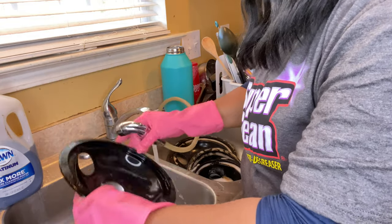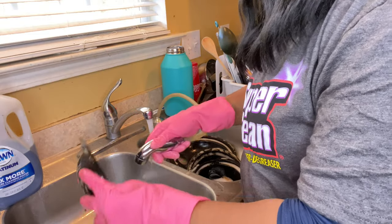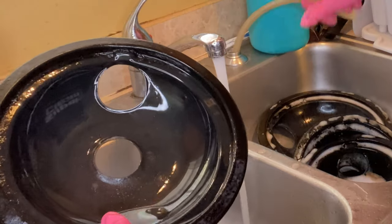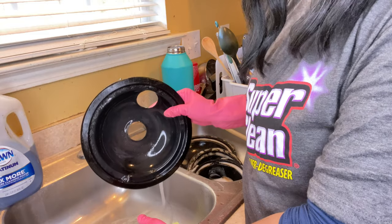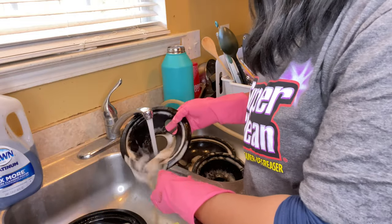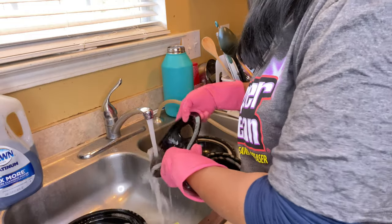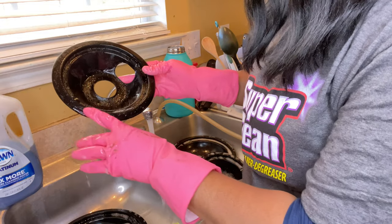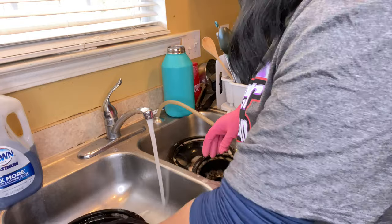It still has some crud to get off so I'm going to spray it and leave it. But y'all, just in using this product one time, I recommend it — honestly. I'm not going to put myself to something I will not use, because I intend to use it. You remember what it looked like, right? So I'm just going to rinse it and see — without scrubbing. It's getting that grease off. There's a lot of grease on there so I'll be spraying those again.